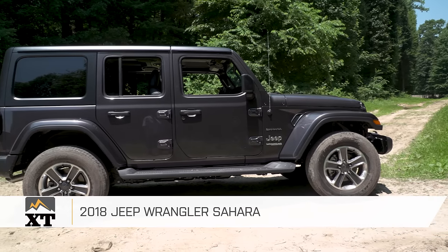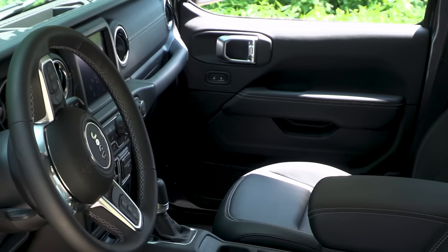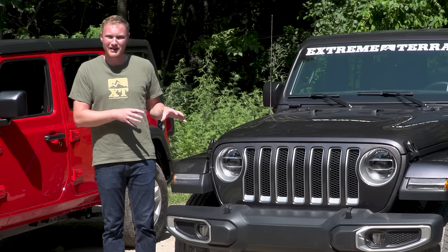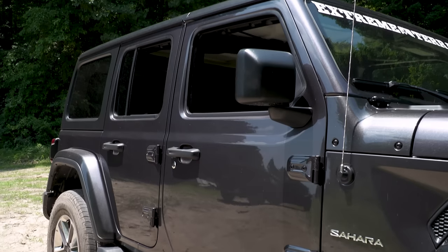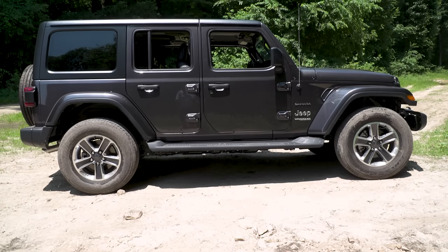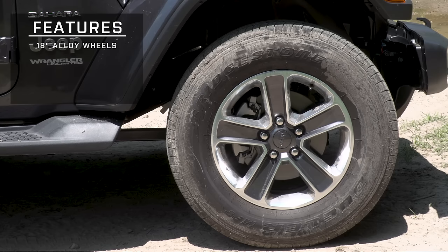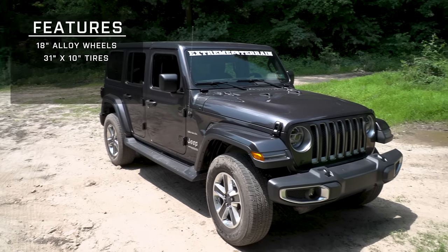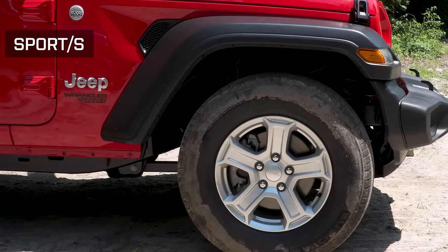Now we're going to talk about the Sahara. This vehicle is going to be a little bit more comfortable, with a few more creature comfort options, and a lot more aesthetically pleasing than the Sport or the Sport S. Starting down at the wheel and tire package, this has an 18-inch alloy wheel and a slightly larger 31-by-10-inch tire. It also comes standard with a body-color fender flare as opposed to the black one on the Sport or Sport S.